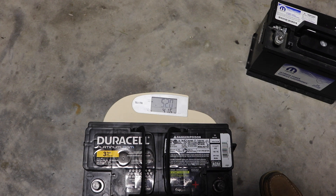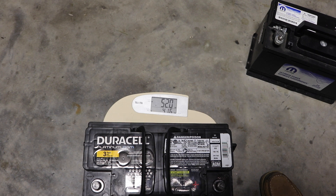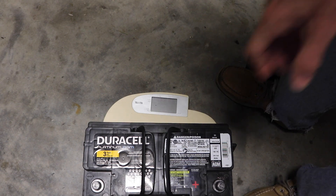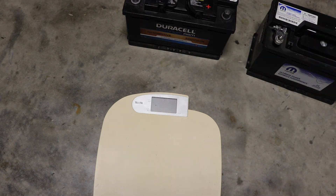So you've got almost 10 pounds difference — 42 versus 52, we'll call it 10 pounds. You can see there's a lot more lead in this battery. The Mopar has more fluid in it, so that may account for some of the weight versus this Duracell which doesn't have as much free fluid because of the glass mat. But there's still a 10-pound difference in lead, and I think that speaks to the quality of the two batteries. Not saying that the Duracell is the best battery in the world, but I would go out on a limb and say it's a lot better than that original Mopar.